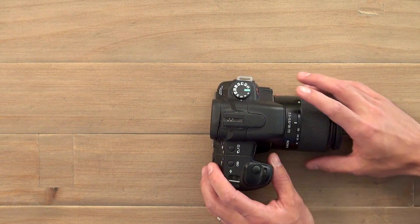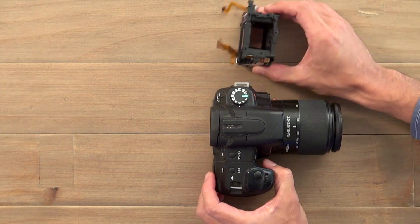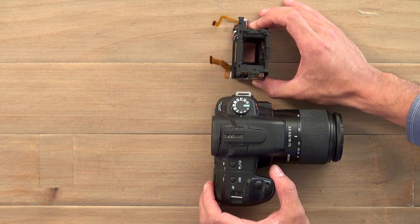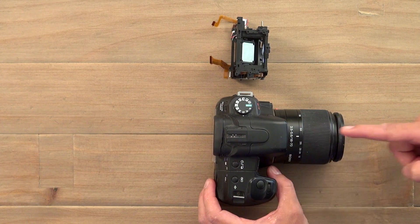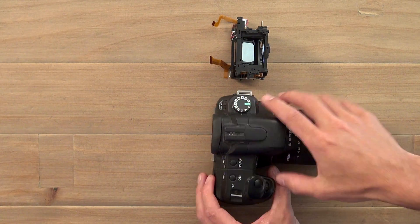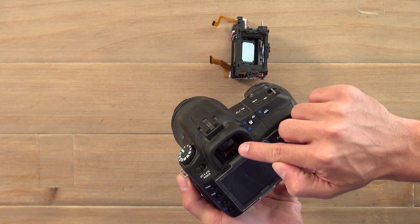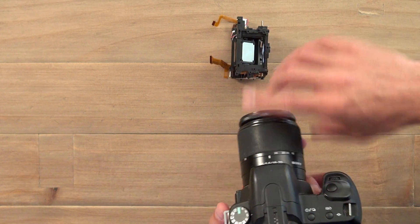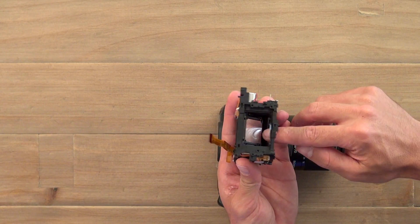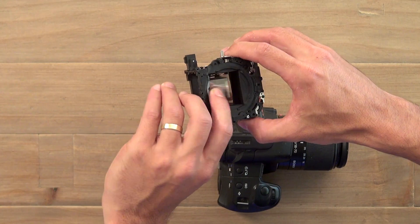So, digital SLR — as Tim mentioned — there is a built-in mirror into this camera. We actually have the mechanism here for you to check out. What actually happens is when the light comes in, it bounces onto that mirror, light goes back up and into the optical viewfinder. The big thing about a digital SLR is what you see there is exactly what is going through the actual lens. With that mirror, as soon as you actually take the photo, the mirror lifts up and the light is actually captured on the sensor.